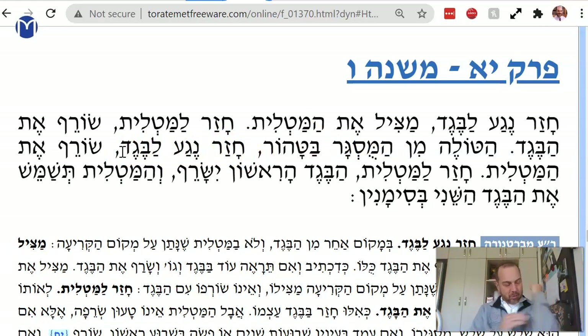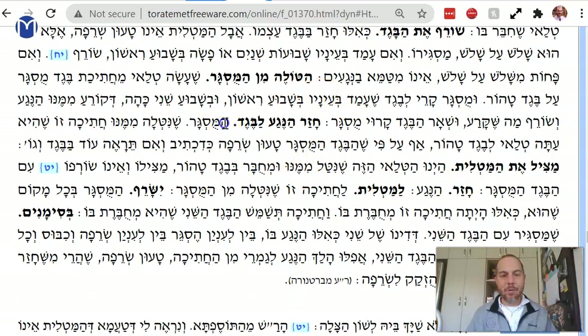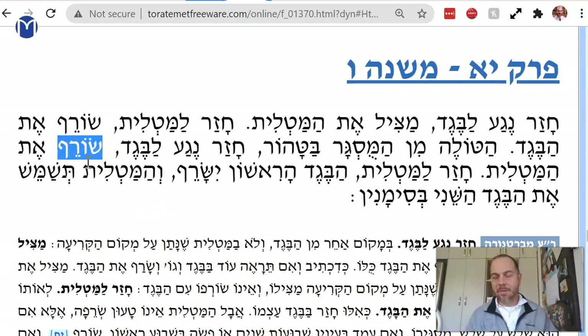Now let's say that beget that I took the patch from now has Sarat. The other beget has a patch on it. The Mishnah says I have to burn the matlit — I have to take the patch off this jacket and burn it, because it's connected to the original beget. We have a Gersa problem here because the Bartenura says 'chazar ne'la beget ha-musgar matzil et ha-matlit' — he says it saves the matlit, whereas our text says 'sorev.' That's a big Halacha difference: do you burn it or does it save it?